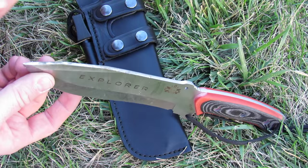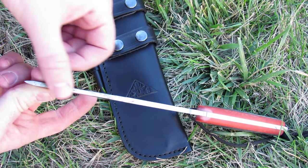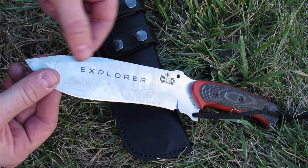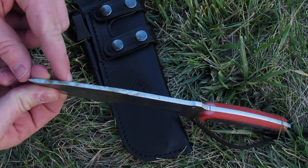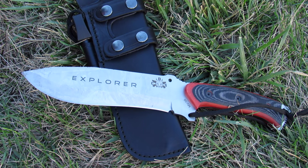Some other design features: it has an unsharpened swedge right here that's very thick — almost the thickness of the blade, almost like an optical illusion — but it gives you this look of having a swedge. Just a cool look. I like how it flows into this very stout tip. It's a very strong, durable tip that's going to hold up to a lot of abuse.